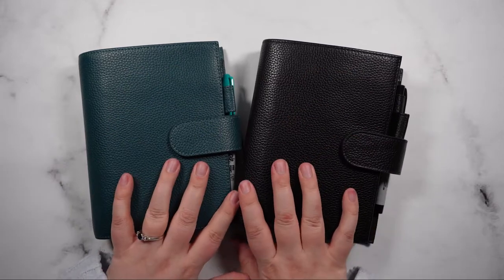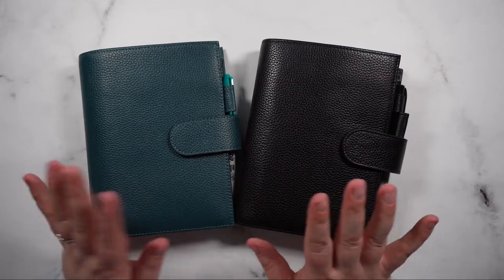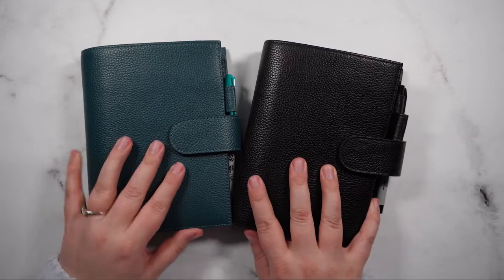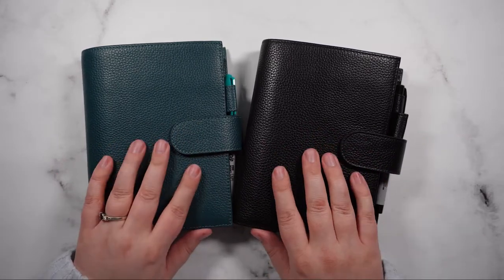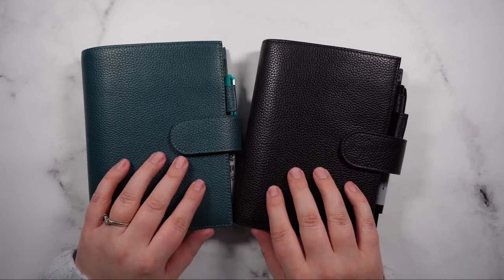Hi guys and welcome back to my channel. This is Natalie for Diesel Dollar Budgets and today we're going to update and revamp our cash envelopes for 2023. So if that sounds like something you'd be interested in watching, please stay tuned for more.